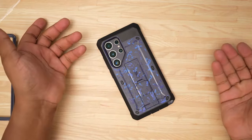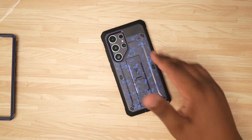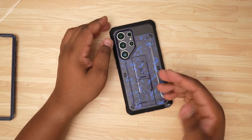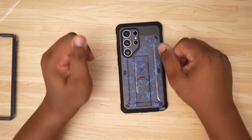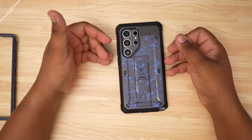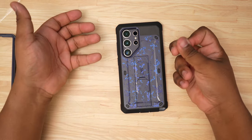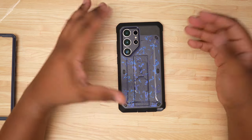Supcase did not send this to me — I picked it up out of my own pocket because I like Supcase cases. I've always enjoyed the heavy-duty build, and for half the price of an OtterBox you cannot beat it. This is the Supcase Unicorn Beetle Pro in the Enigma colorway. There are so many other colors available, and Supcase did actually reach out after I bought this, so maybe when they send some out I'll drop another video highlighting different colors.